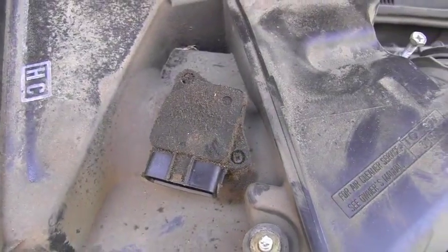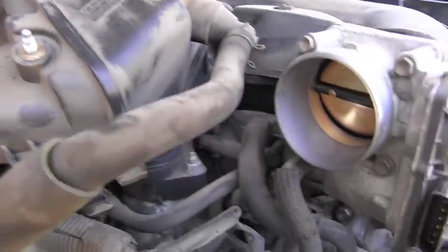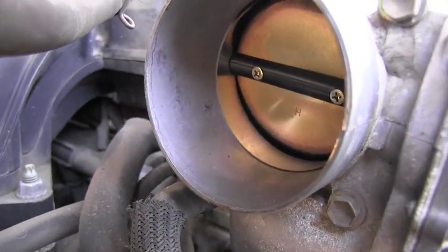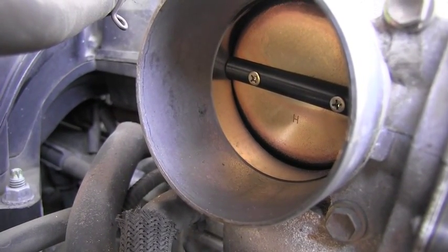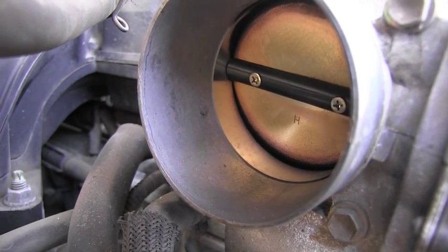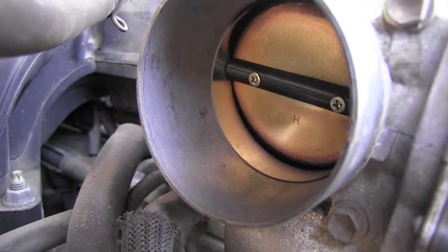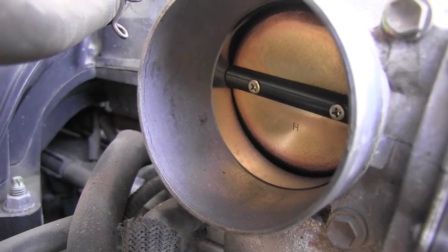What we saw on the outside confirms what we just found inside. The throttle body is completely dirty. The passages which are supposed to be free for air to go around the butterfly — for idling conditions — they are completely plugged with carbon and dirt. So this definitely needs to be cleaned immediately.